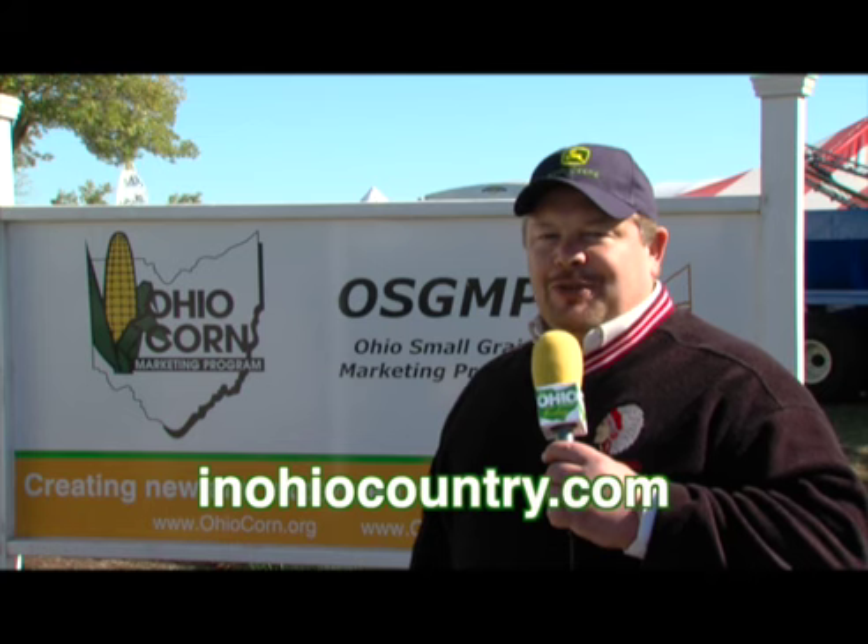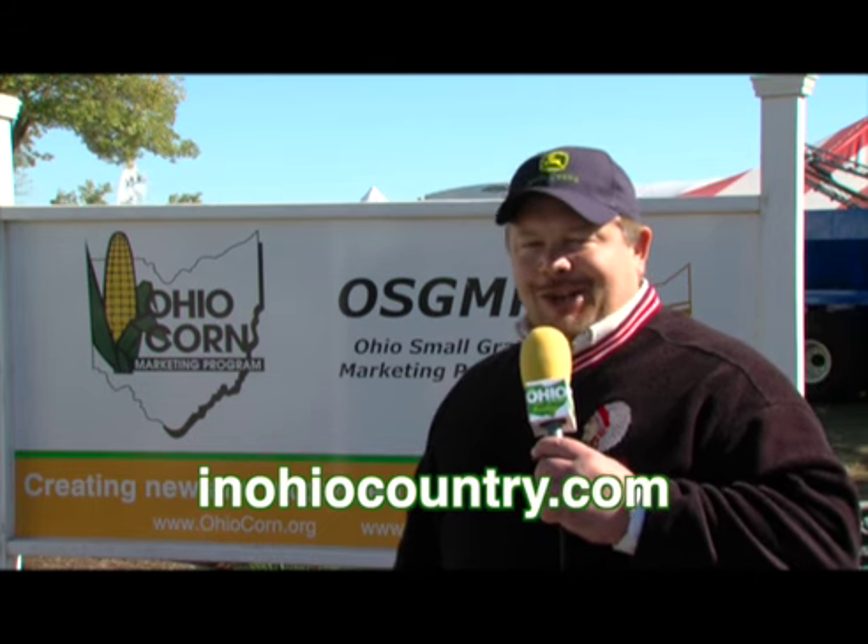That's going to do it for this week's edition of In Ohio Country Today. If you'd like more information about today's show, drop us a line. Check us out on the web at inohiocountry.com. Have a good day, everybody.